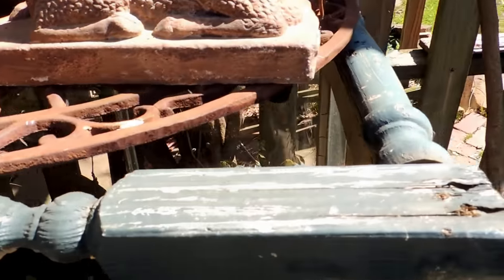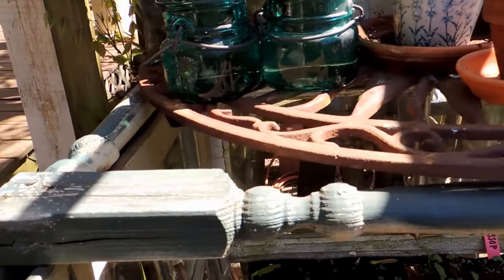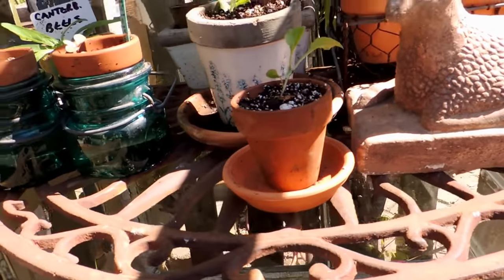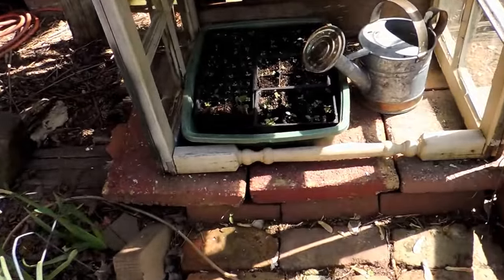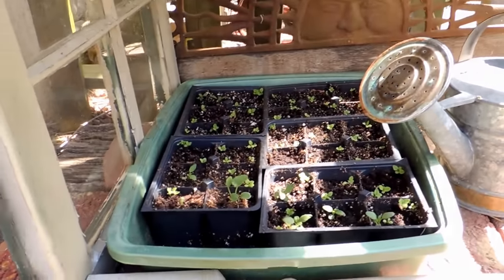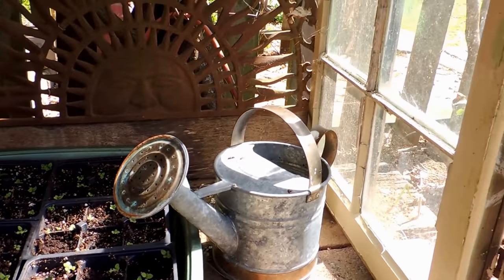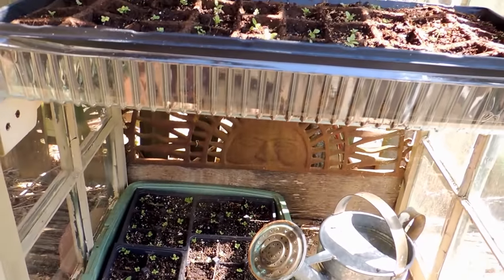Here you can see that we have used the spindles from an old stairwell. This metal shelf right here was actually a garden ornament that was to be hung on a wall, but I had two of them, so we used one as a shelf and another as a vent for the back of this piece, because you don't want it so piping hot in here that you roast your little seedlings. You could probably put a lot more shelves in here than we did, but this is all that I needed.